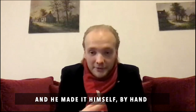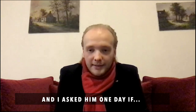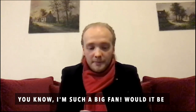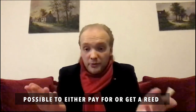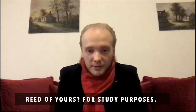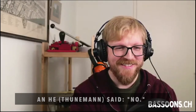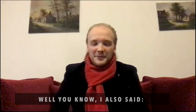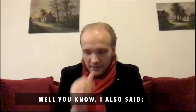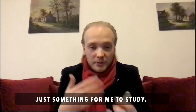It's Tournament's reed. And he made it himself by hand from the tube, everything by hand. And I asked him one day, you know, I'm such a big fan — would it be possible to either pay for or to get a reed of yours for study purposes? I also said it doesn't need to be a good one. It can be the worst one you have in the box, just something for me to study.